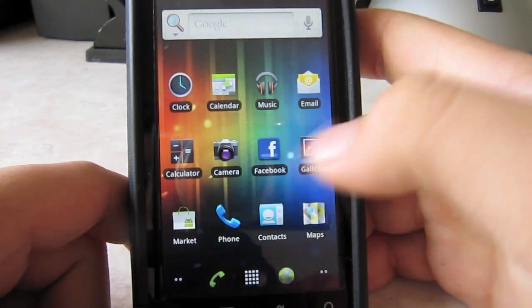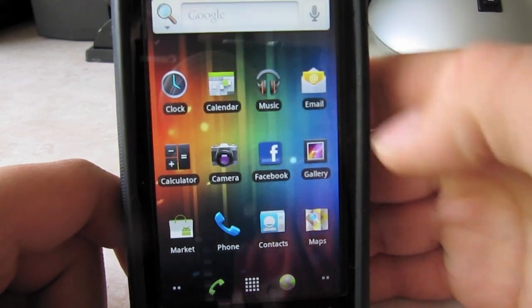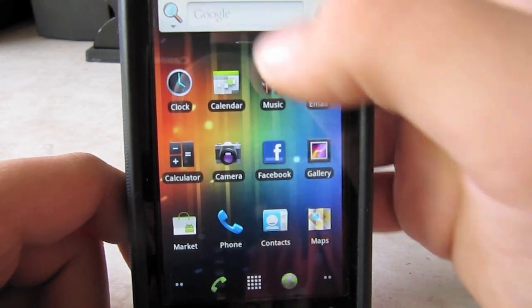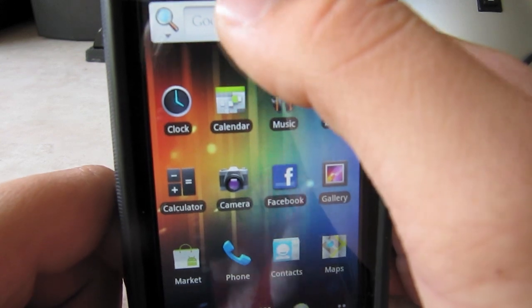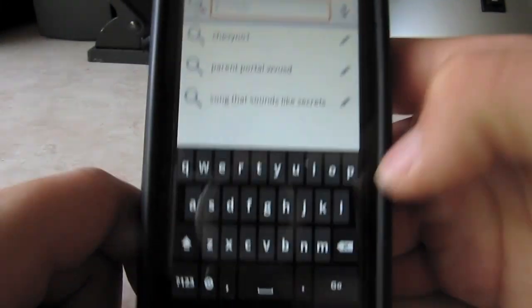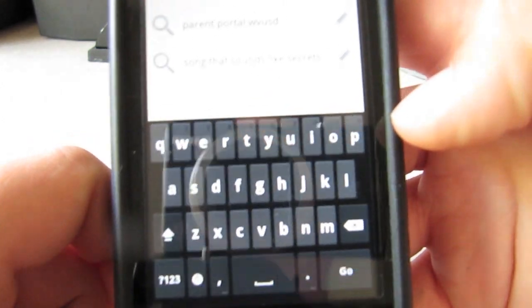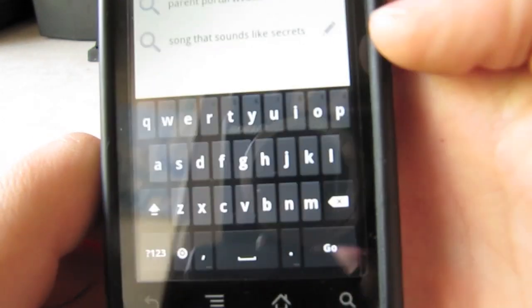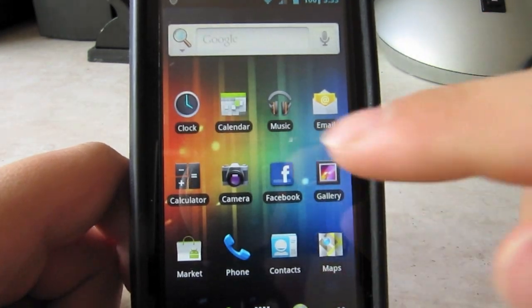That's pretty much it. It also comes with a themed keyboard. The keyboard looks a little bit different — different shades than what the Gingerbread keyboard is — so it's like Ice Cream Sandwich.